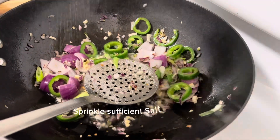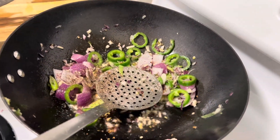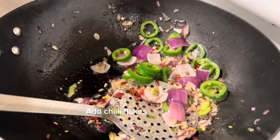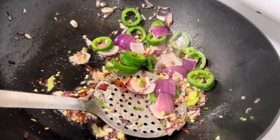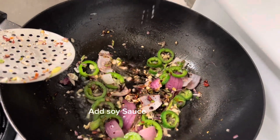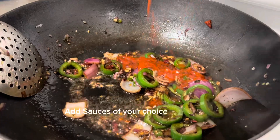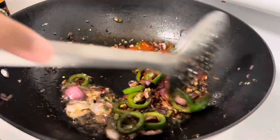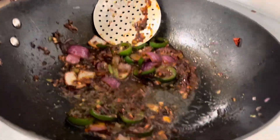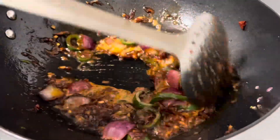Add sufficient salt and sprinkle sufficient pepper powder. Mix it and fry it well. Now add chili flakes and a sufficient quantity of soy sauce. Add a sauce of your choice and mix it well. Add sufficient quantity of lemon juice from one slice of lemon. Mix all purpose flour in some water and add it to the mixture, then fry it well.